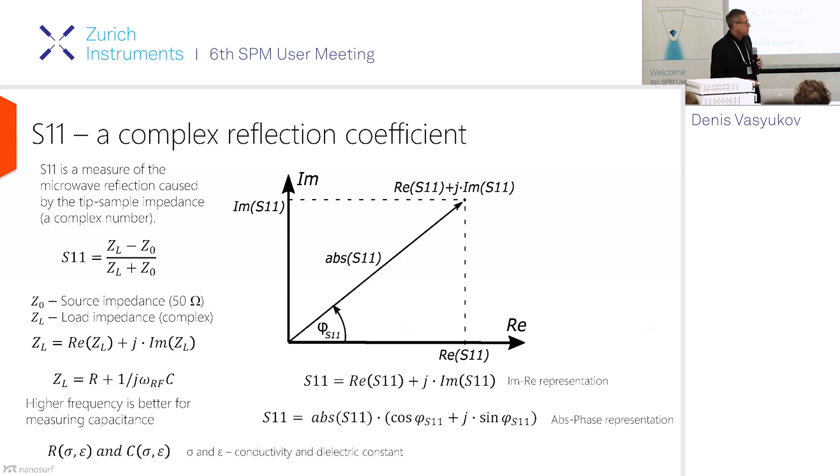What the scanning microwave technique is measuring is essentially a reflection of a microwave from a tip-sample interface. This reflection has a parameter called the S11 parameter — this is all from microwave terminology. The S11 parameter is defined as the ratio of the difference between two impedances divided by the sum of those impedances. Because it's a complex number, S11 is also a complex number.